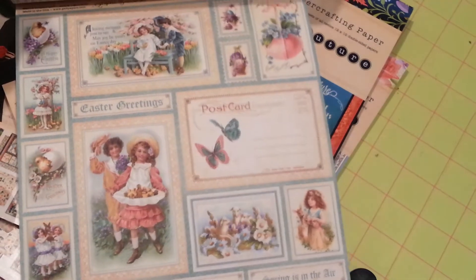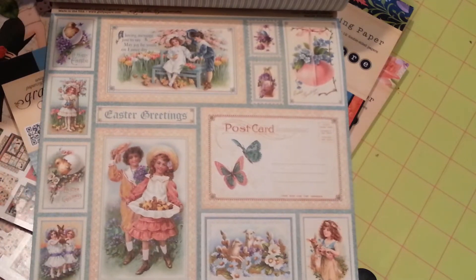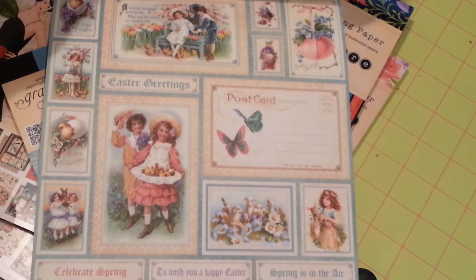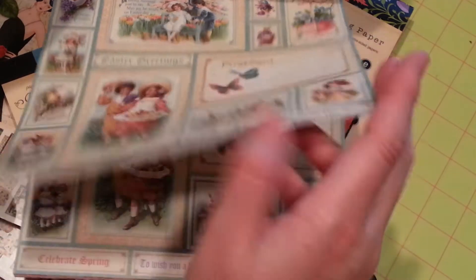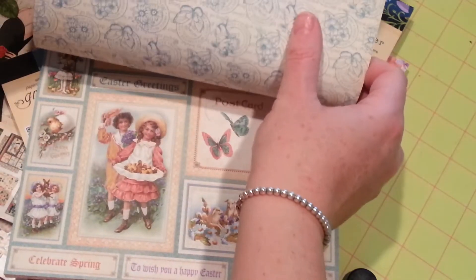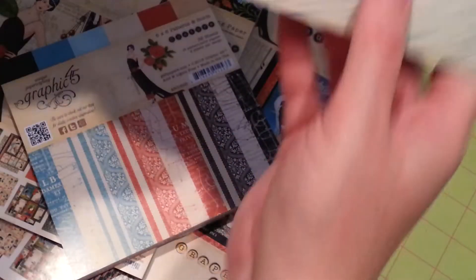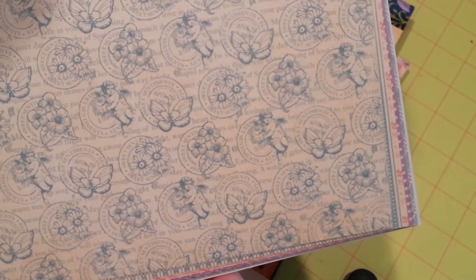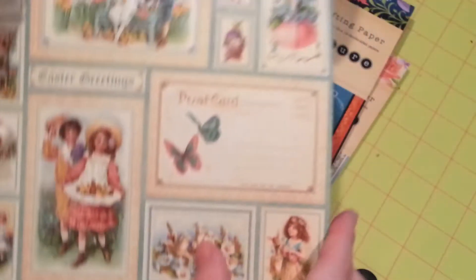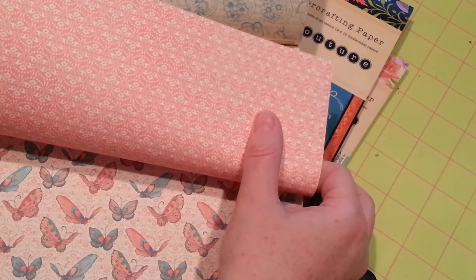And here are the Easter cut-aparts. So pretty. And you get sentiments down here at the bottom as well. And the back side of it — I want to show the back side of this one because I just think it's really pretty. Isn't that cute?